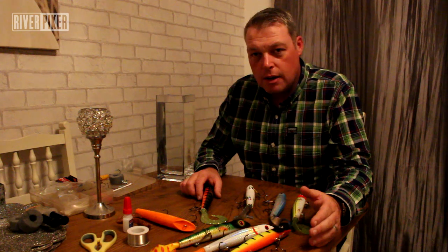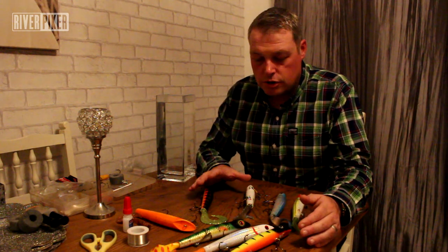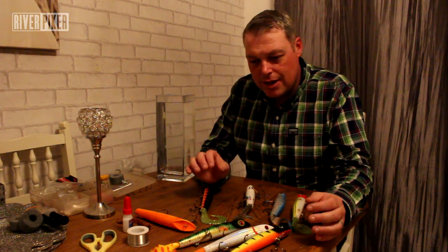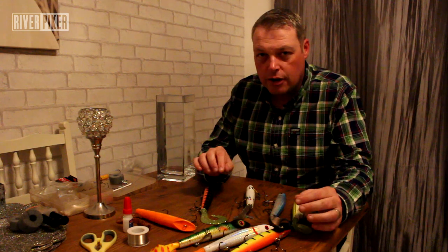The biggest question me and Paul get asked on a regular basis is how do we customise our Squirly Burts. We use pretty similar ways of doing it, but tonight we've done it the way I generally do it on mine.